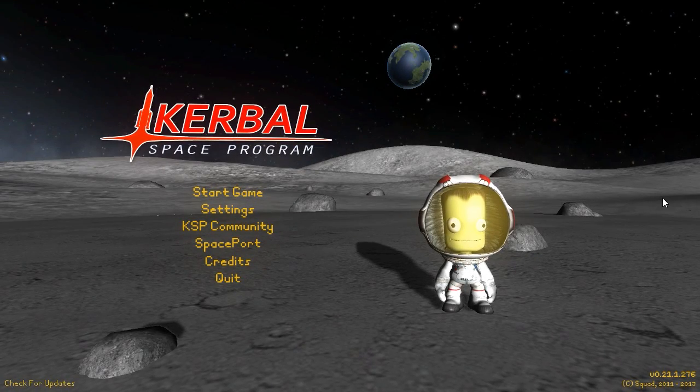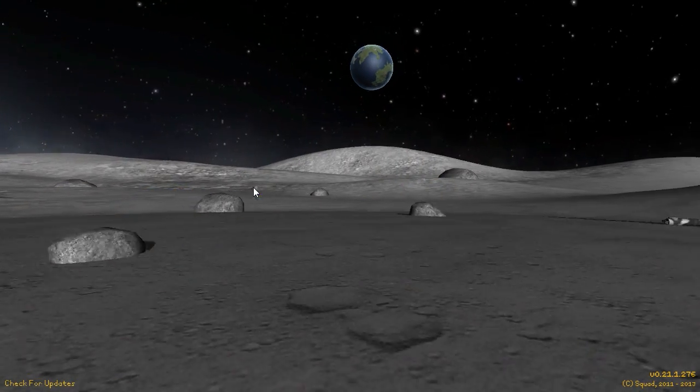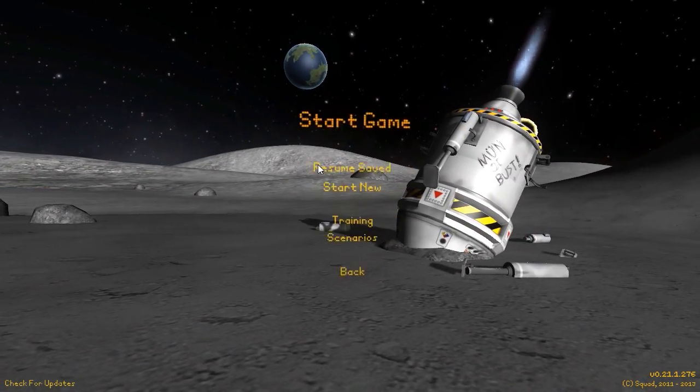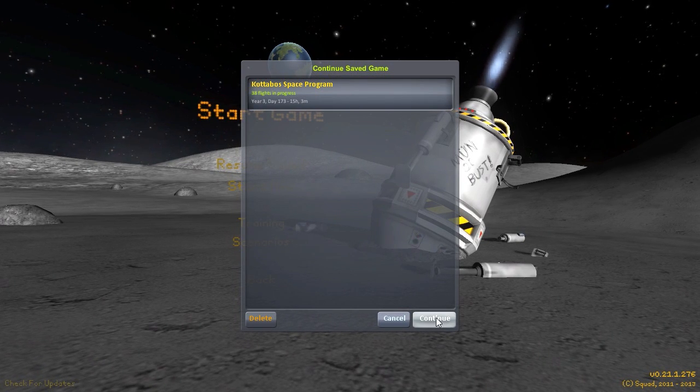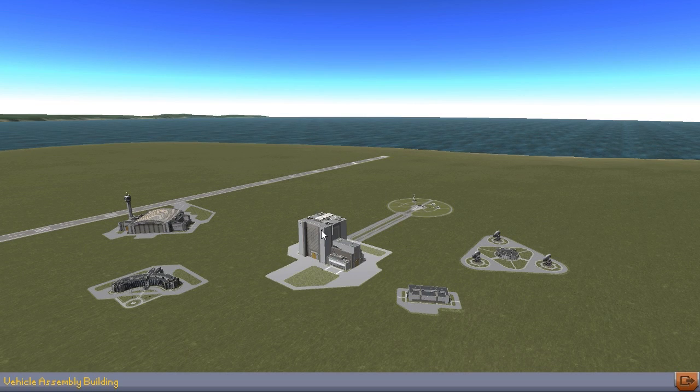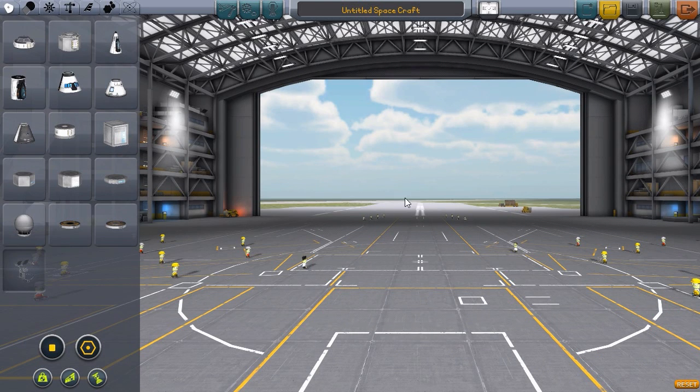Hello everyone and welcome back to Kodobo Space Program. Today we are going to be staying on Kerbin because I want to test out two small crafts that I've been playing around with. Both of these designs I want to play with today — eventually my hope is that they'll be useful on other planets, but for right now I just want to test to make sure that they work.